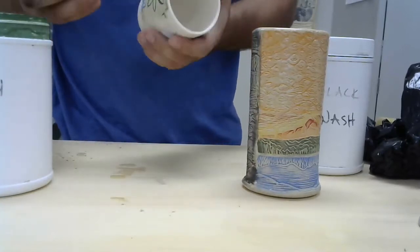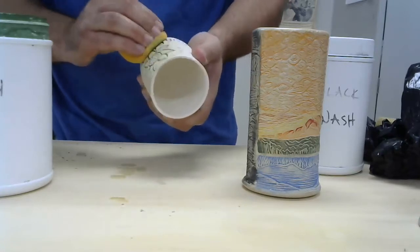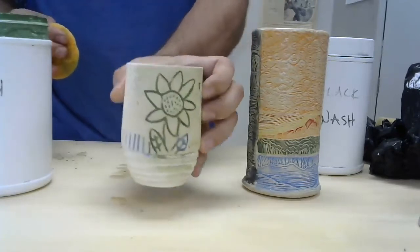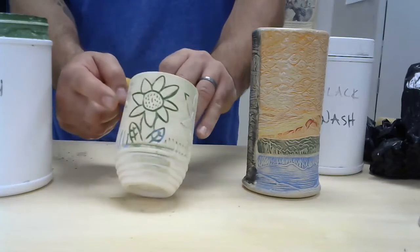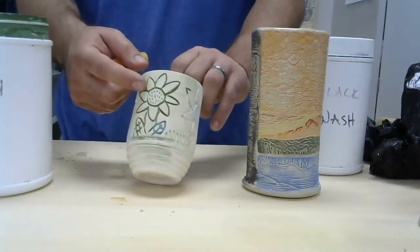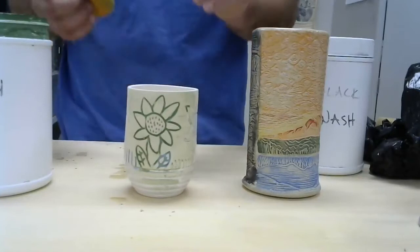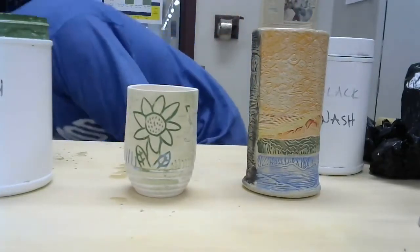It's fairly effective. The nice thing with bisque ware is that when I'm washing or wiping off my surface, I won't affect the integrity of my carving lines. If I wipe away leather-hard clay it will affect the carving lines, so that's why we use the washes only when you have your bisque ware.